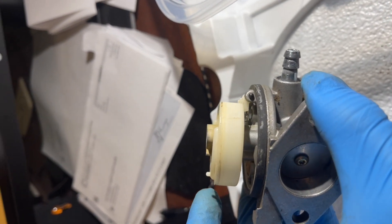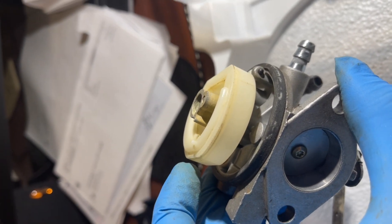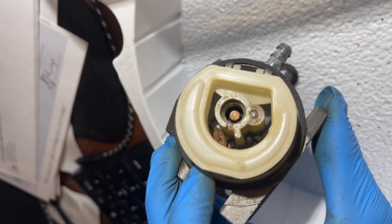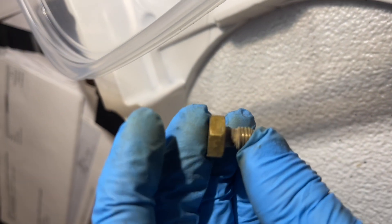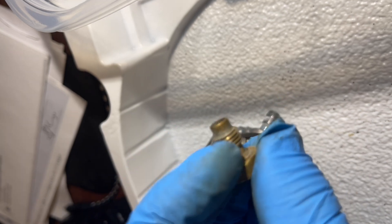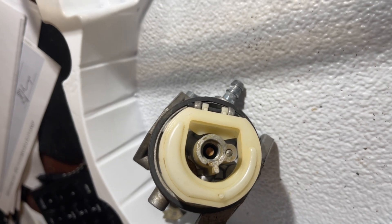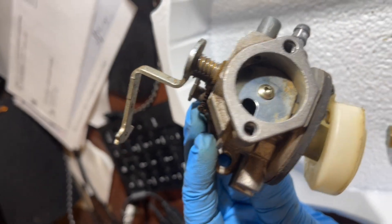What I did before was mess up and not install the float correctly, so it didn't fill the bowl up with fuel — obviously it doesn't run without fuel. I think I got it installed correctly this time. That hole on both sides is the jet — it connects in there, and it pushes fuel up through into that. It's the jet inside of there, that little orange thing.